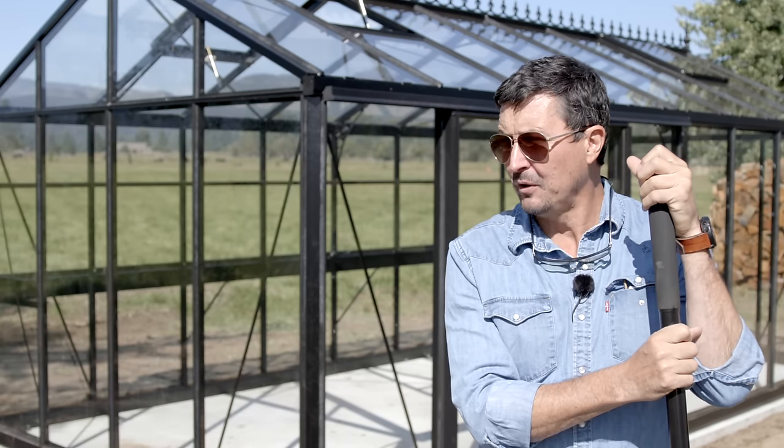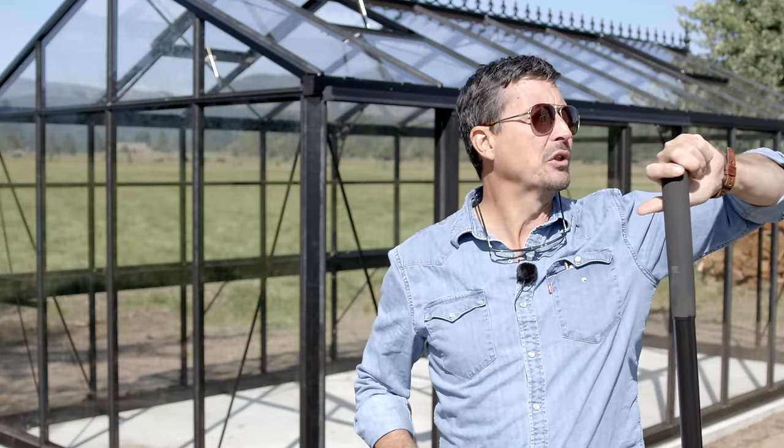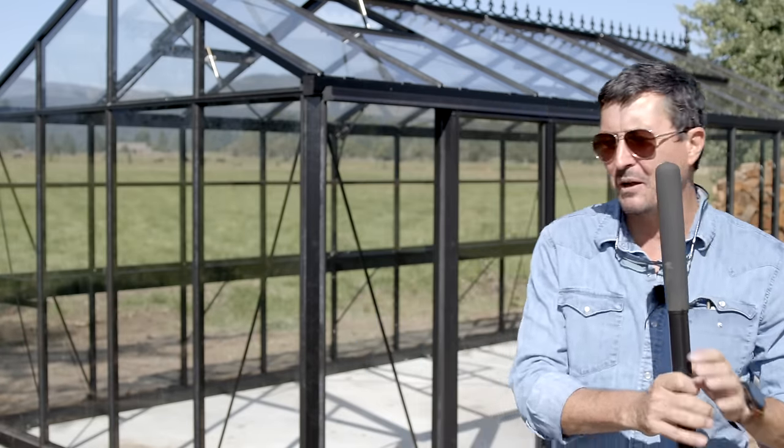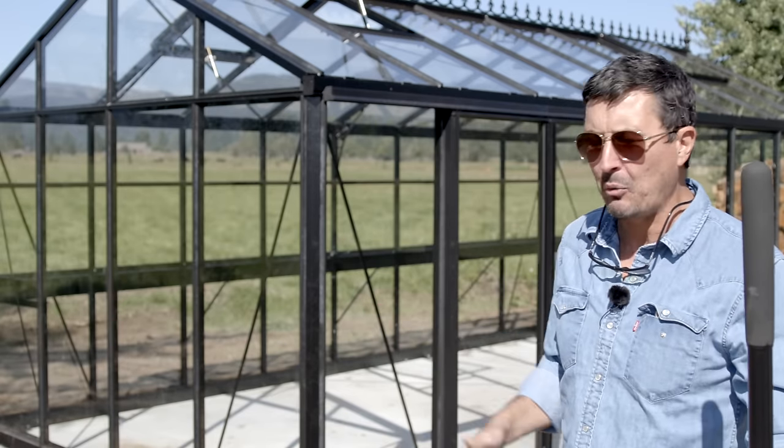Welcome back, friends of the homestead. On this beautiful — well, it feels like a fall day. We're getting down to a low temperature of 41 last night; you can feel it in the air. I'm starting to feel like I want to put wool on. But good news: before the snow comes, we did get the greenhouse 100% done.